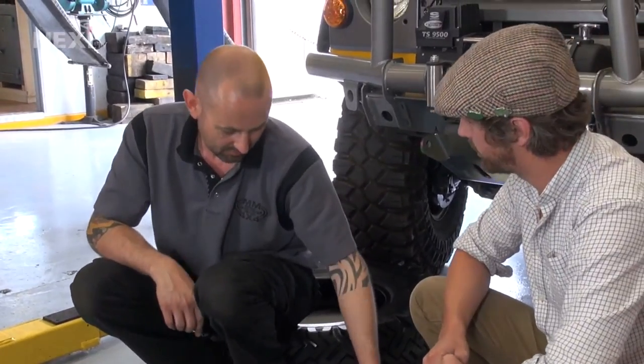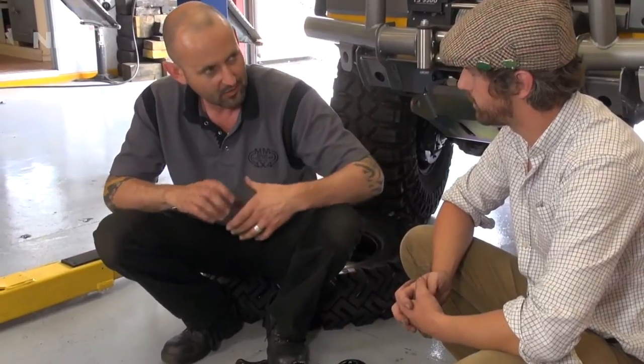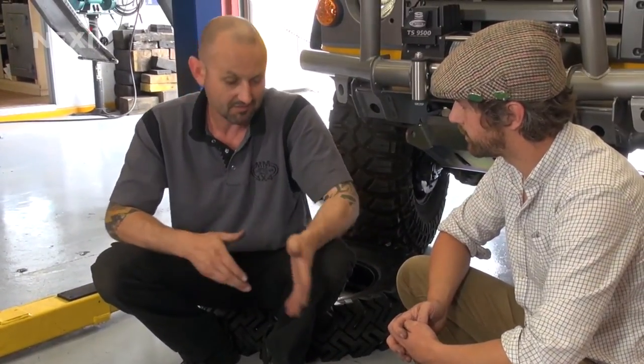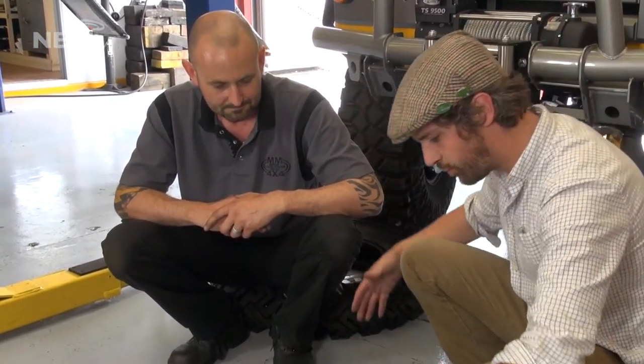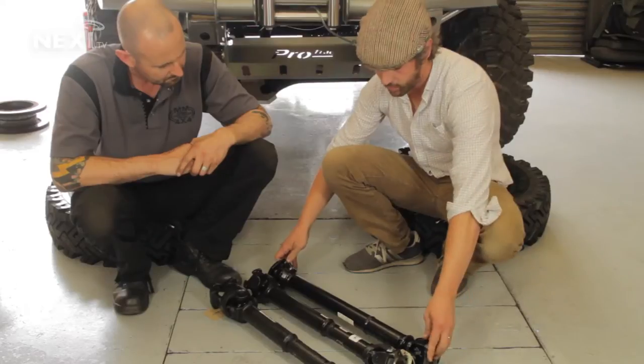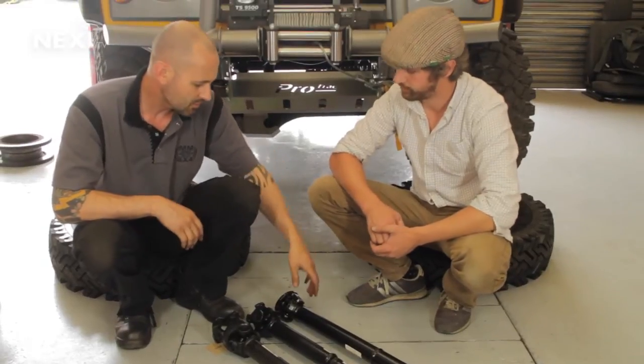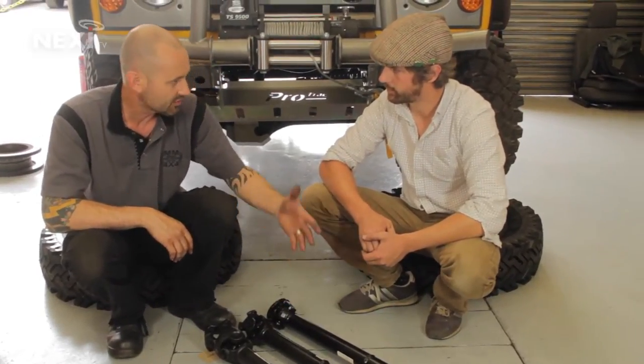When might we run into trouble with a standard prop shaft? They'll wear out like other components, and if they're not greased properly they can wear through wear and tear. But one thing that takes a prop shaft out prematurely is if the vehicle has a suspension lift — it's working at an angle it shouldn't and can fail, at which point you'd want to consider an aftermarket shaft. You should be fine with up to a two-inch lift on a standard prop shaft, but any more than that you really should change it for something made for the job.